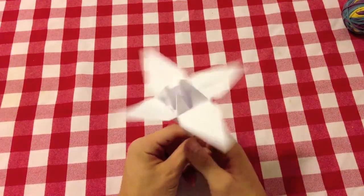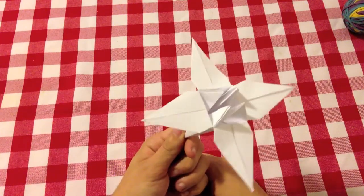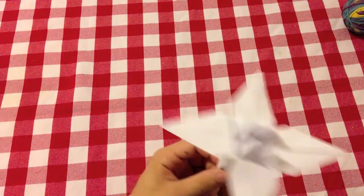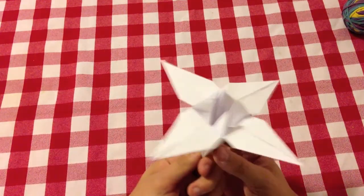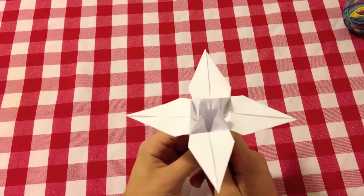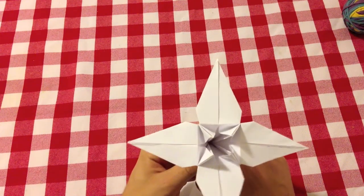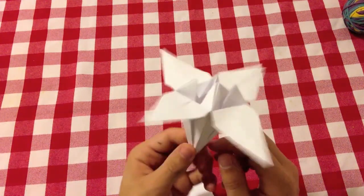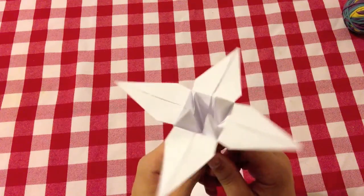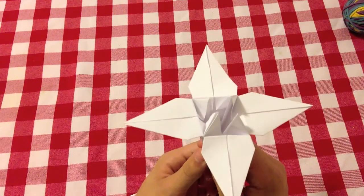Welcome back to a video about origami. Last week I showed you this flower at the end of my video — this is an iris, in paper obviously. I will show you guys how to do this origami right now, but I have to warn you this is not an easy origami. It has a step near the end that is quite hard, though I'm now used to it. It makes a nice origami so let's get started.